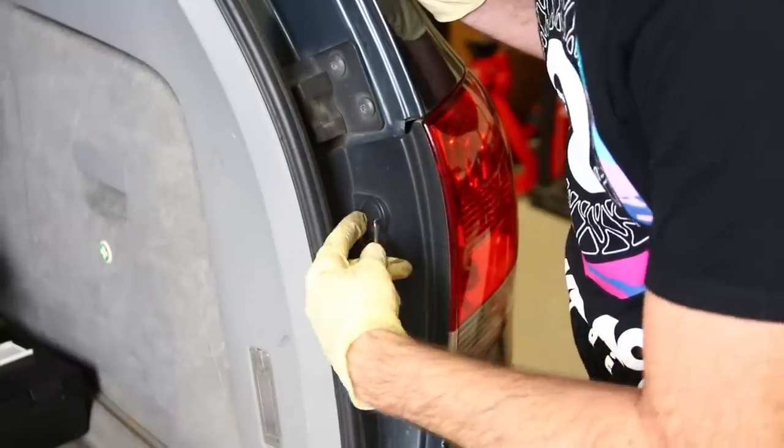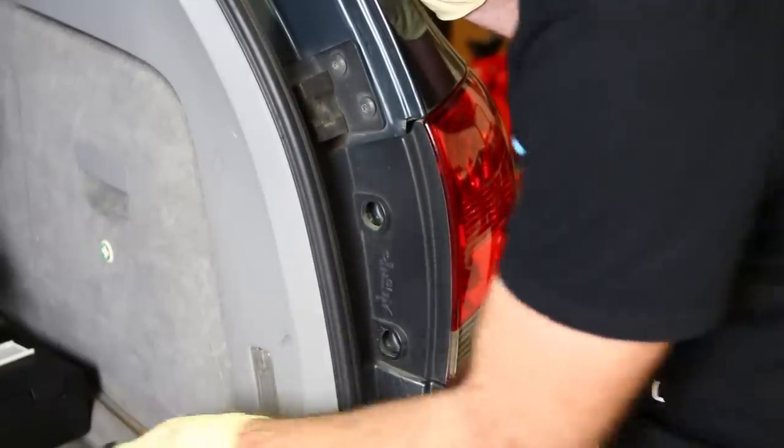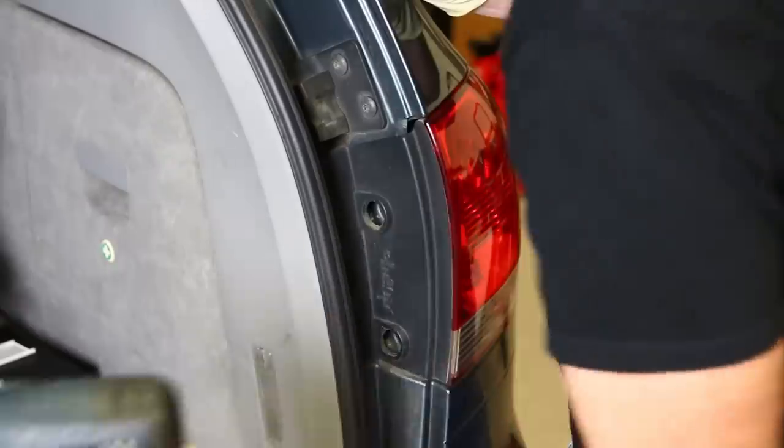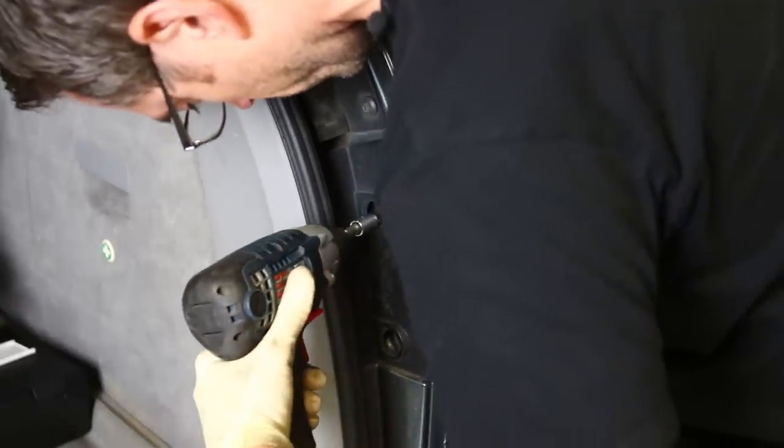We're going to start by popping this trim cover off the tail light cover, and that's pretty easy. We've got a pick here. If you don't have picks or a small screwdriver, we will link to them in the description.